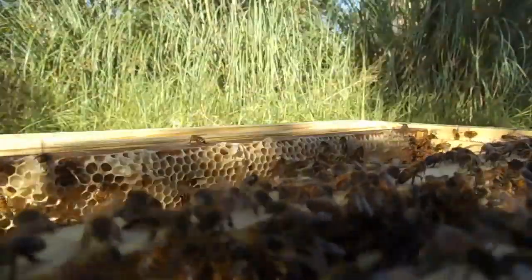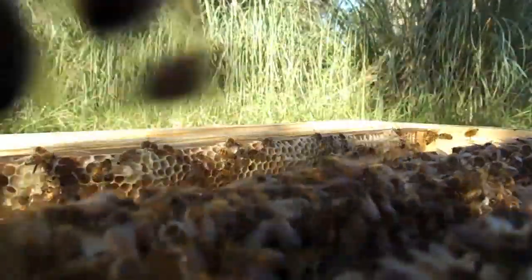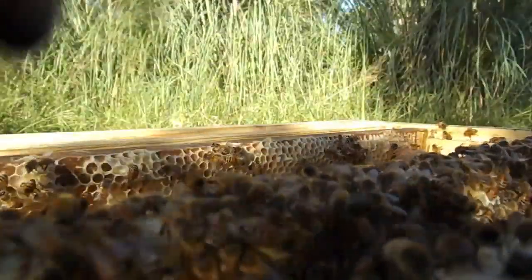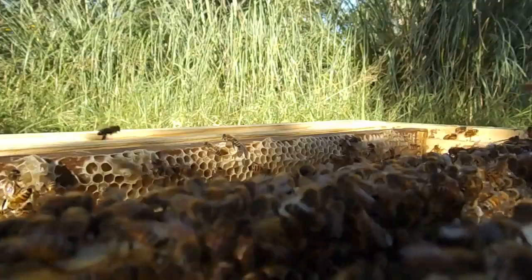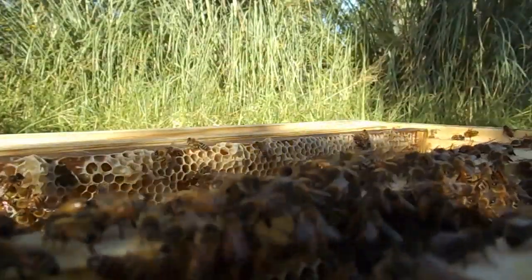They've never really understood the camera — that's what they're swarming all over, they can't understand it. I can smell sting pheromone going on everywhere. They really don't understand the camera — that's quite an aggressive response.